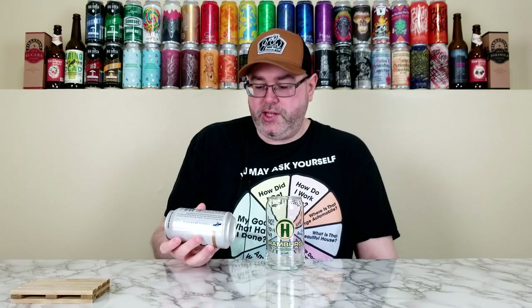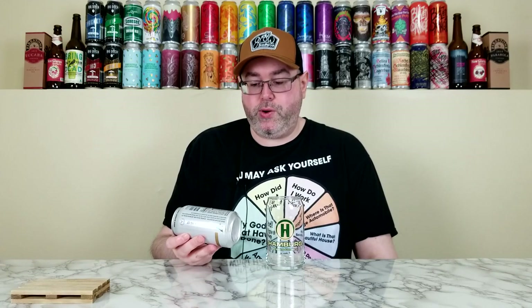This is basically a non-alcoholic American light lager. They do have the ingredients listed on the can: water, organic malt, organic rice, organic wheat, hops, and yeast. It's only 25 calories per 12 fluid ounces and five carbs for those folks who want to know about the macros.